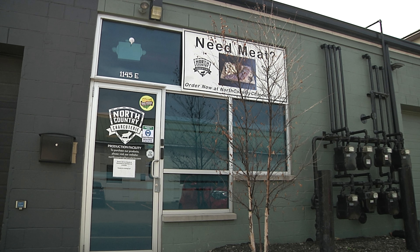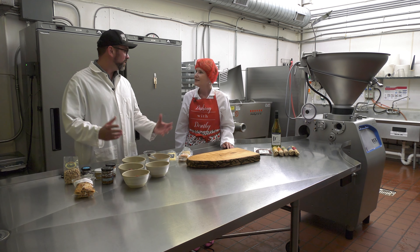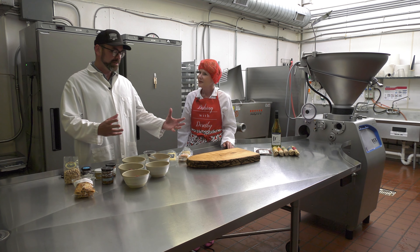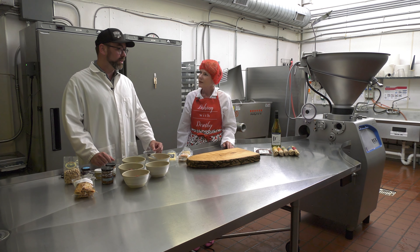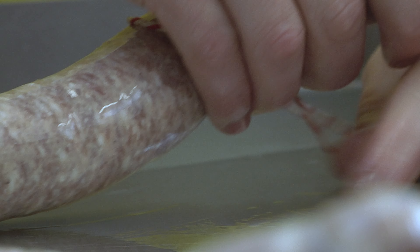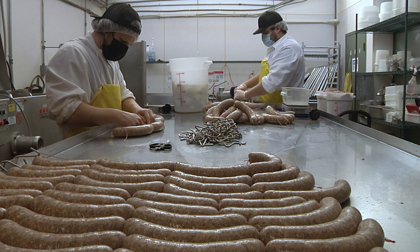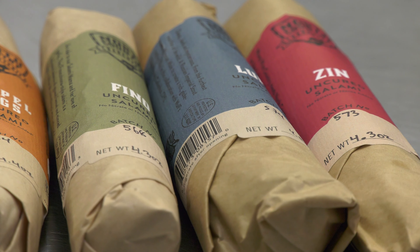We're happy to host you here at North Country Charcuterie. In our opinion, when it comes to assembling a charcuterie board, the meat has to be front and center. We do primarily make cured pork products — salami, chorizo, bacon, and things like that. Recently we've also started to launch some cured beef products as well, and I'll talk a little bit about that as we go through.